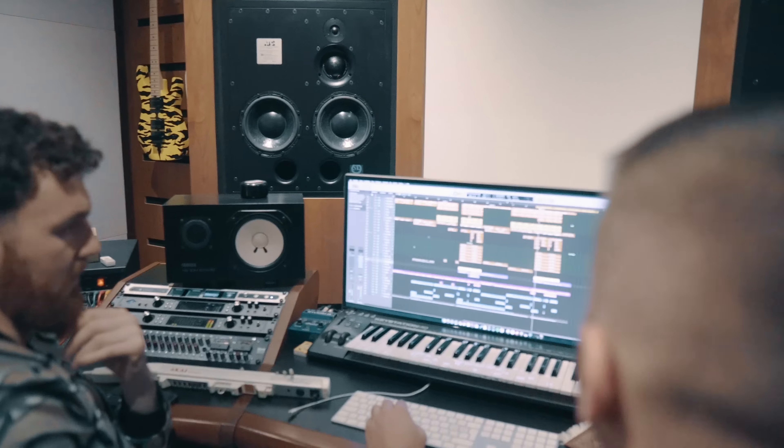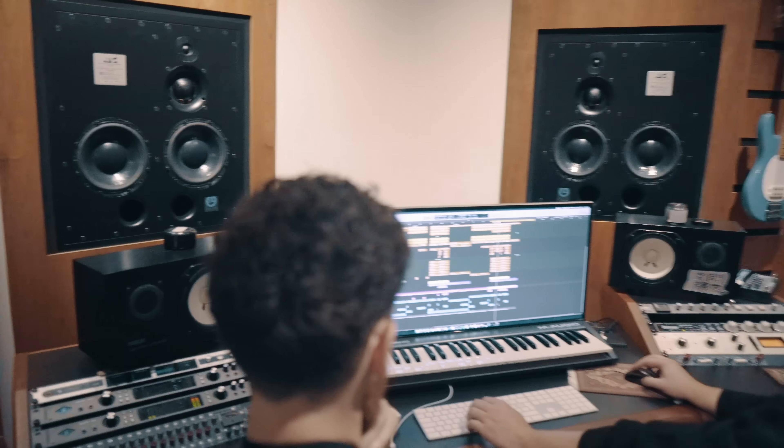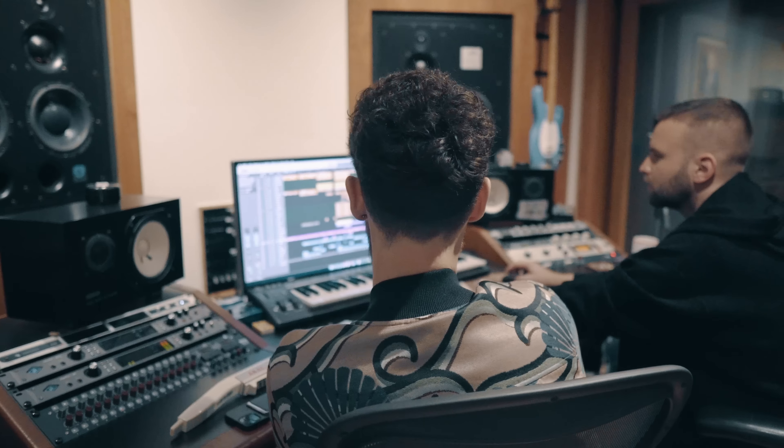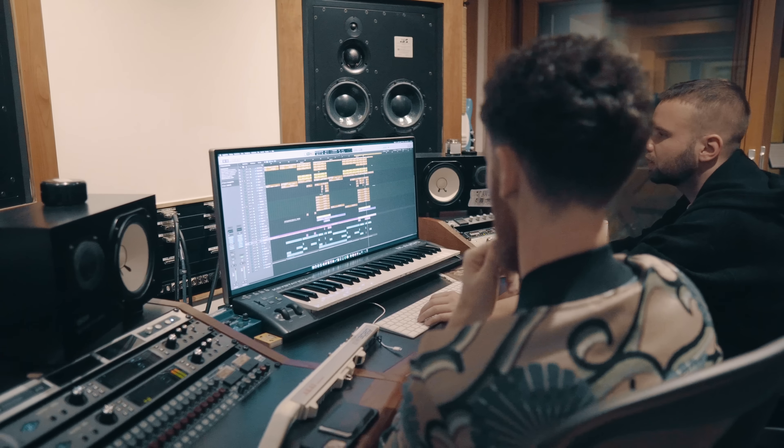I think it's so important — that rise at the end for the drop, the way the filter opens. Is that your actual Moog or is this a VST? That's like an actual Moog Sub 37. And then we also have the strings coming in.